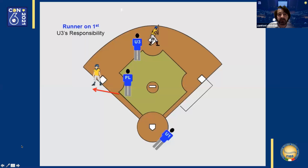The home plate umpire moves towards third base, running in foul ground to get there. His responsibility becomes all plays at third base. If the home plate umpire moves towards third base, the first base umpire must quickly run to home plate and prepare to make a call there.